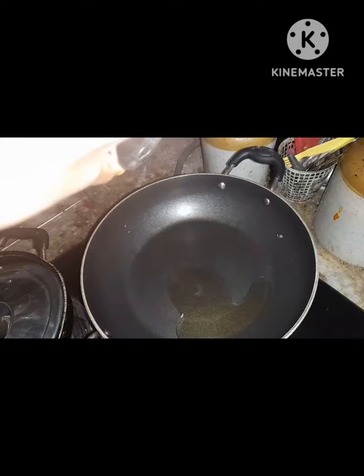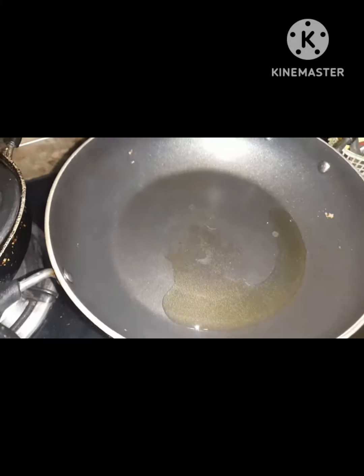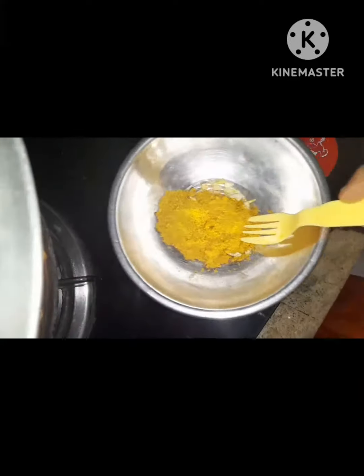We put some oil in it. We put some vegetables in it. It's not the taste of garlic — it's called garlic.